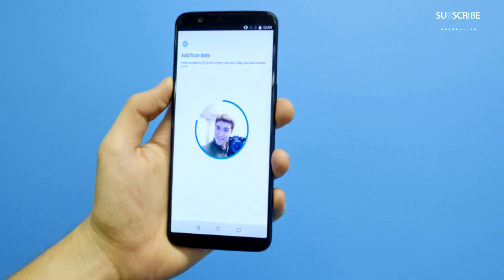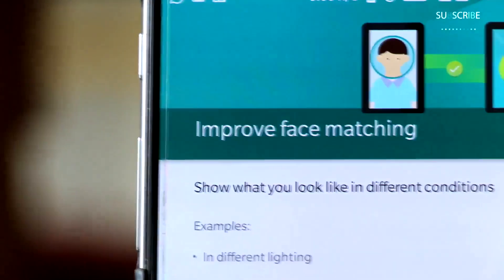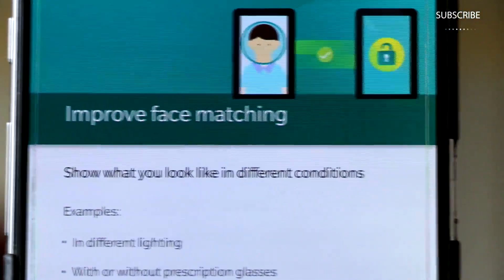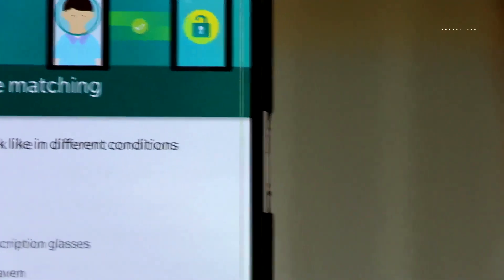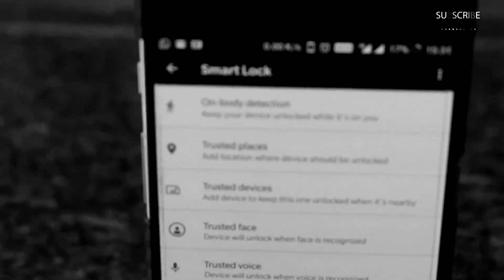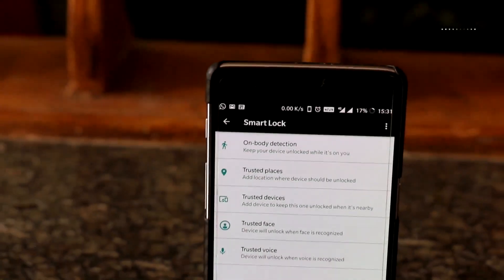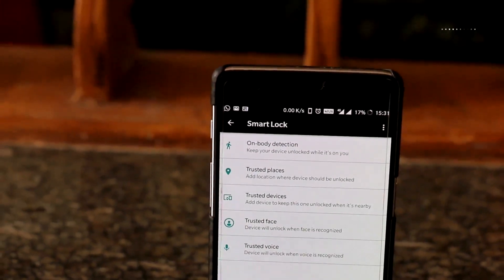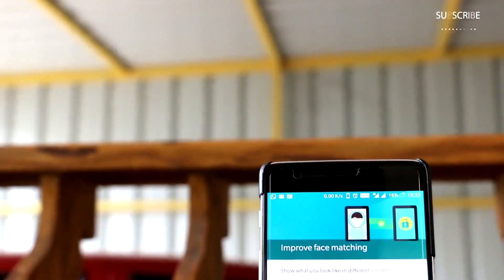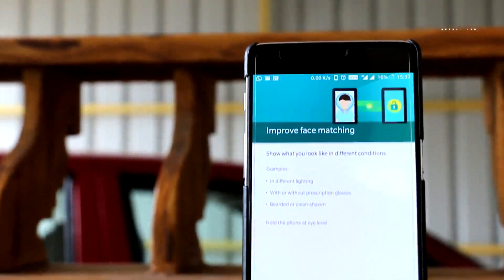The OnePlus newest flagship smartphone, the OnePlus 5T, brings in a new set of features, but one of the distinguishing features compared to previous generations is face unlock. With the Android Oreo-based OxygenOS 5.0 update, the OnePlus 3 and 3T have received the face unlock ability using Android's trusted face feature. Surprisingly, the company made no mention of this feature in the changelog for the update.